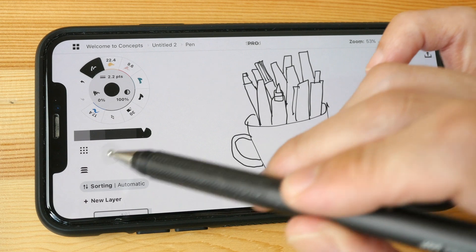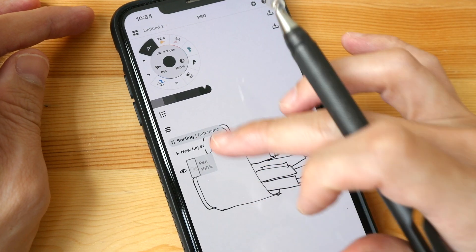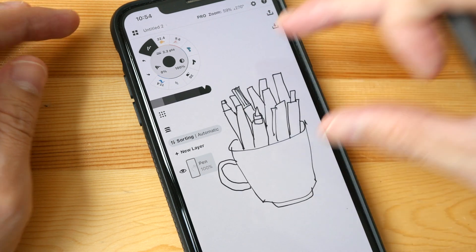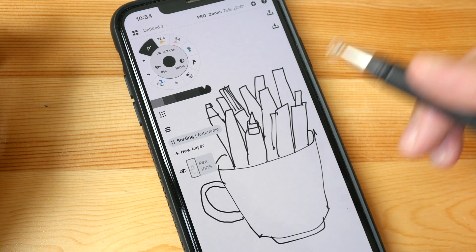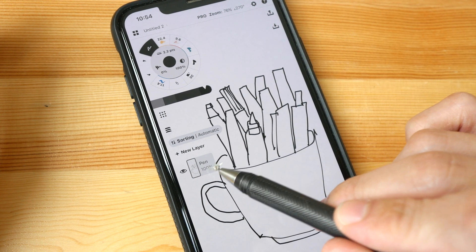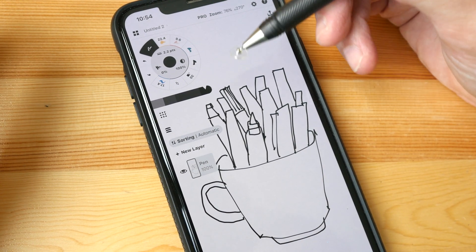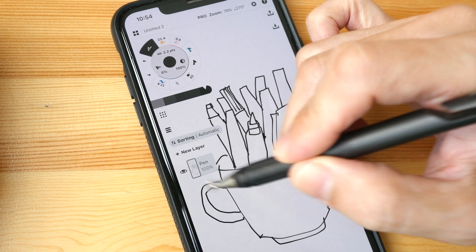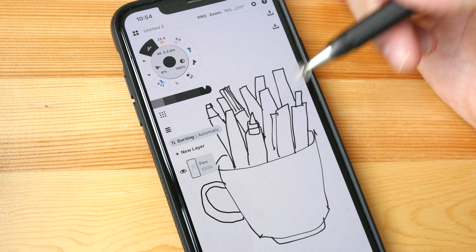Let's take a look at the layers palette. I'll switch to portrait orientation so it's easier to see. The pen is on its own layer because I have sorting set to automatic. If you are using some other drawing apps you would have to create the layers manually — here with automatic it creates layers automatically.